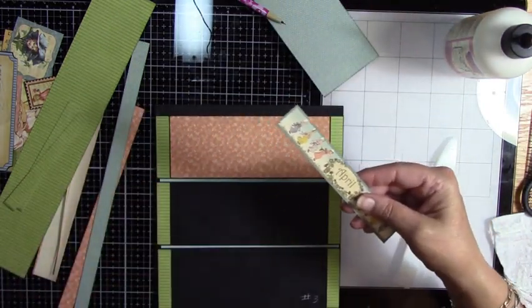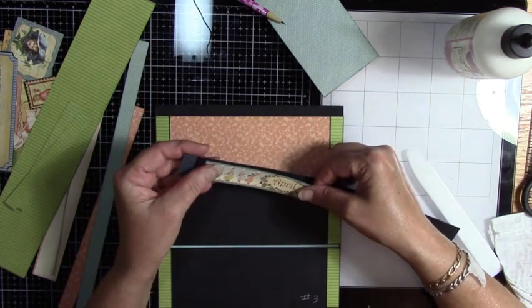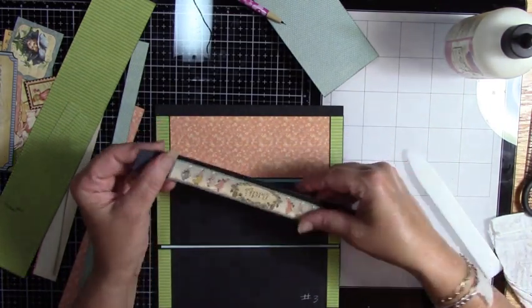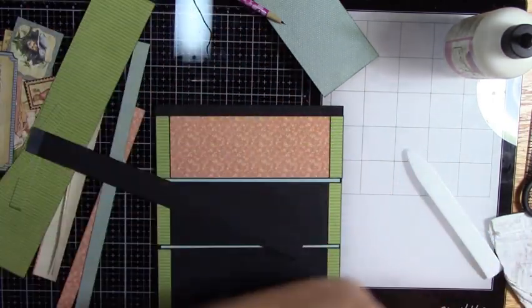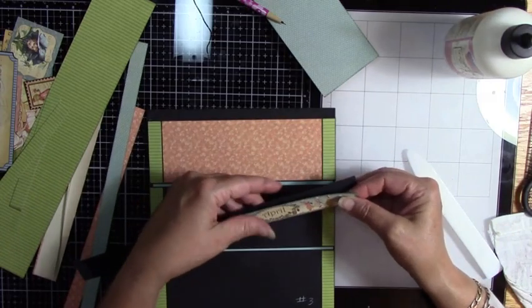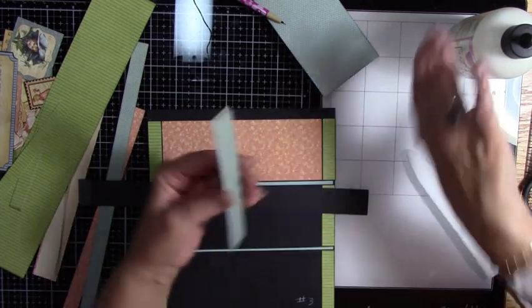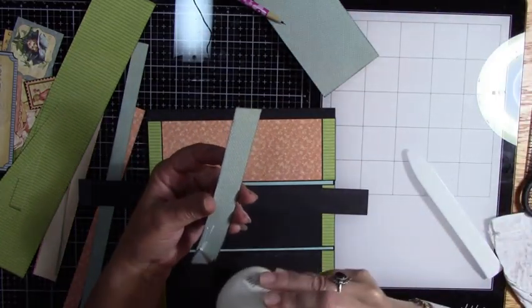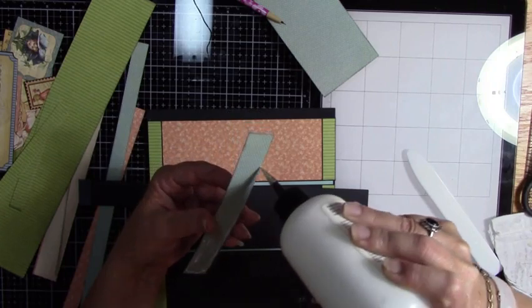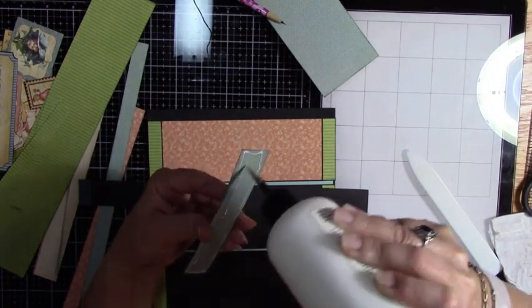Now let's get this next piece. I've got a bunch of inch strips — I already inked those pages actually, so if I cut them I'll have to re-ink them, but if I don't we are good to go.